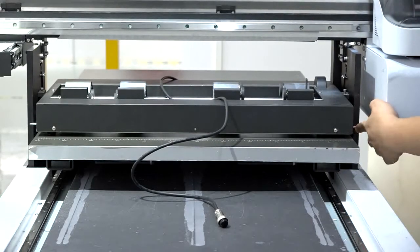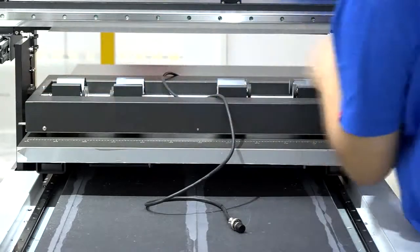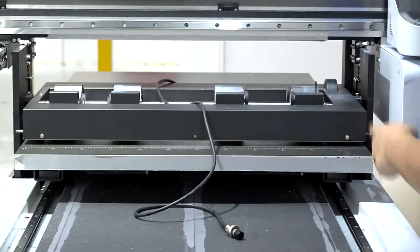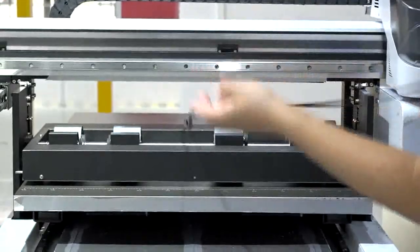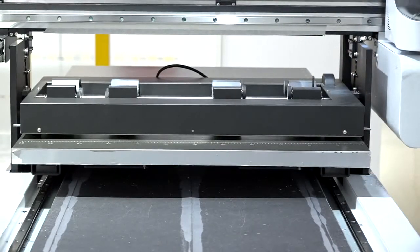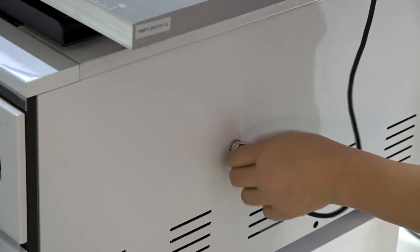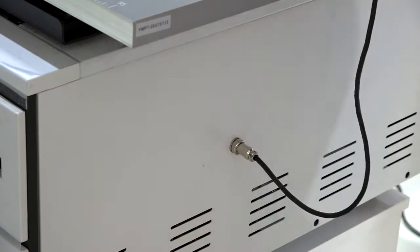As you see, we have two parts — here and here. Just put them to touch these two metal parts, and this is the correct position. As for the horizontal direction, just put the object lined up with the table. For this one, you need to put it on the back side. Secure this cable and it's done.